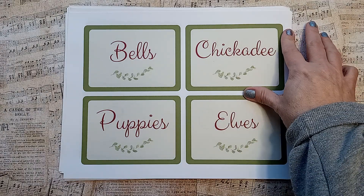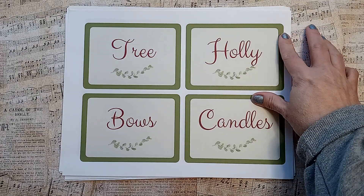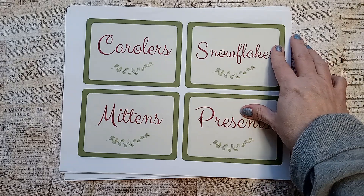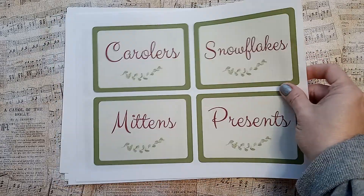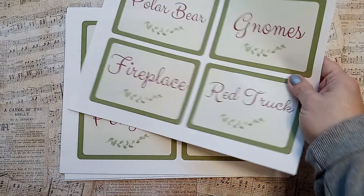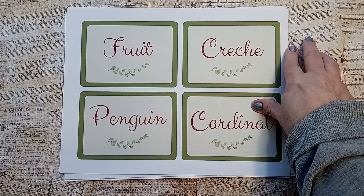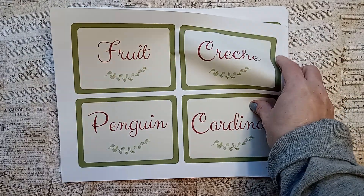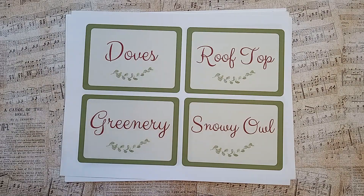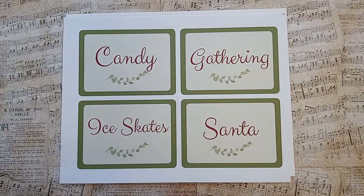Bells, Chickadee, Puppies, Elves, Tree, Holly, Bows, Candles, Carolers, Snowflakes, Mittens, Presence, Polar Bear, Gnomes, Fireplace, Red Truck, Fruit, Crèche — or Crush? How do you pronounce it? Nativity scene. Penguin, Cardinal, Doves, Rooftop, Greenery, a Snowy Owl.